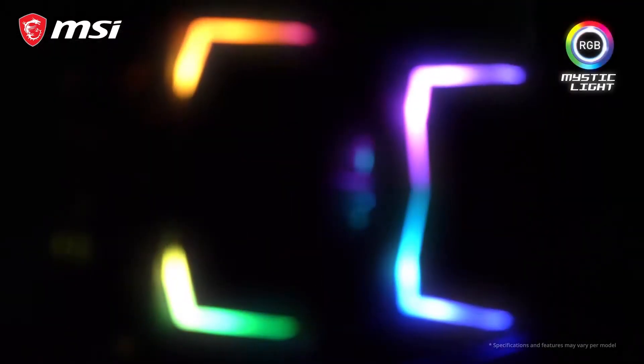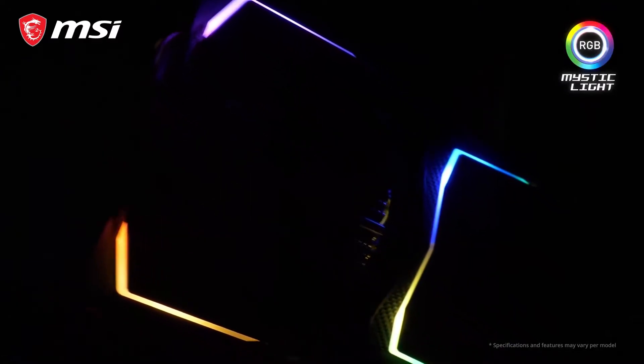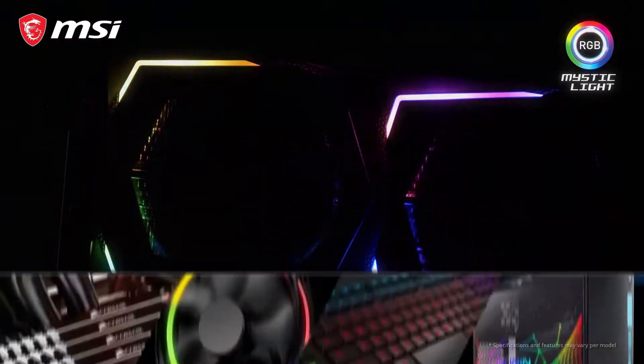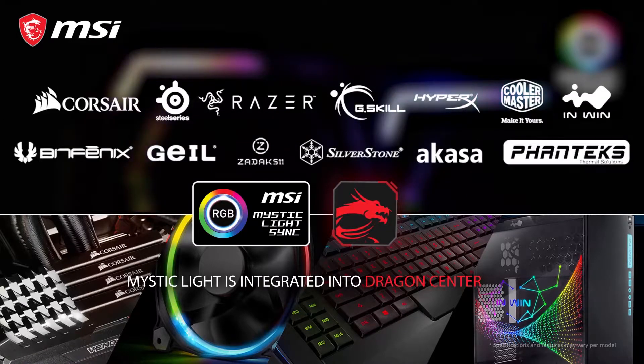The new gaming cards combine a black and gunmetal grey design with integrated RGB Mystic Light LEDs. You can fully customize your setup, choosing from millions of colors and effects, and synchronize these with other third-party products in your system using the MSI Mystic Light software.